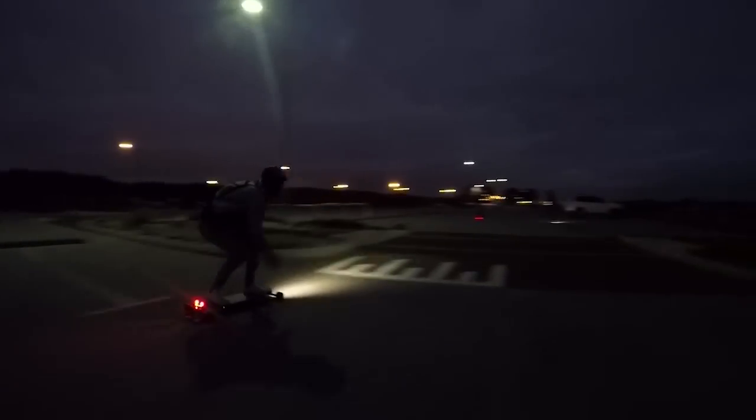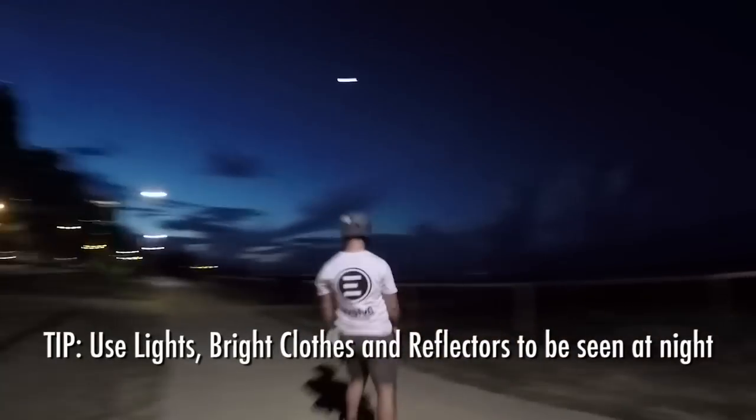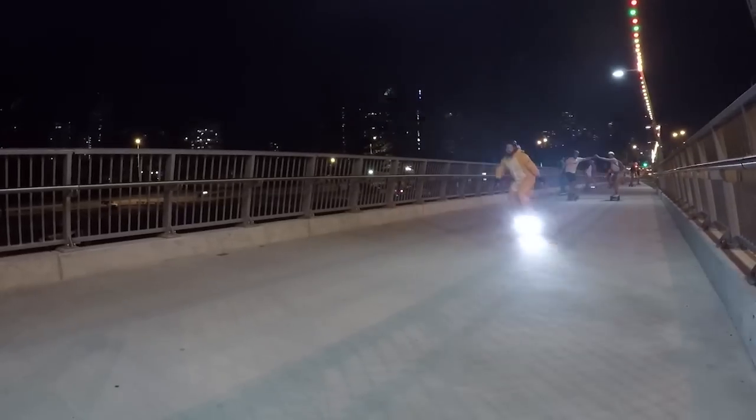I really love riding at night, and one big safety tip I've picked up is make sure you can be seen. That means lights, bright clothing — you can get LEDs, you can get glow in the dark paint. Too many lights is never enough. It's such a fun, unique experience, just make sure you can be seen.